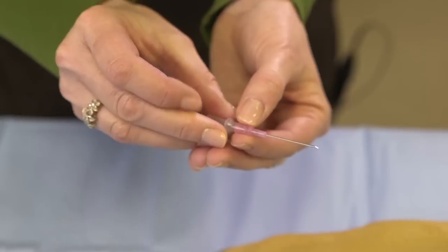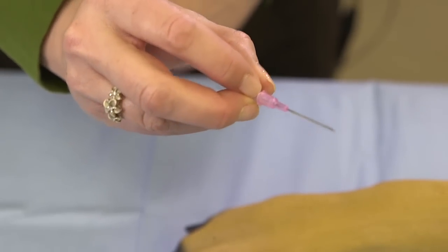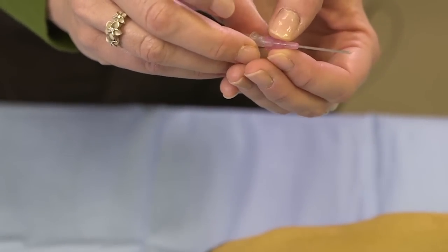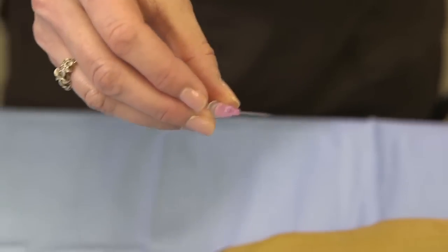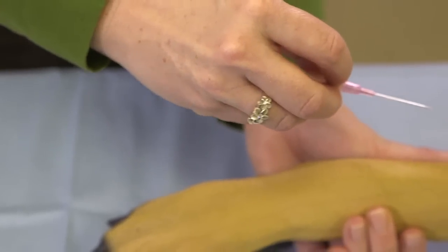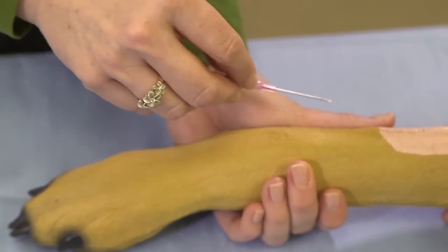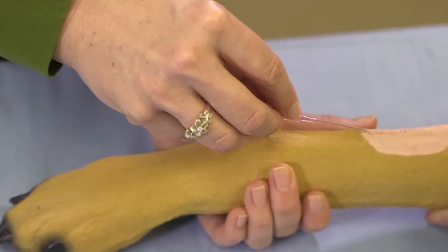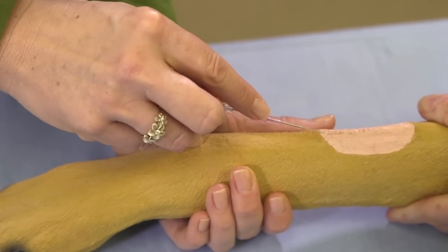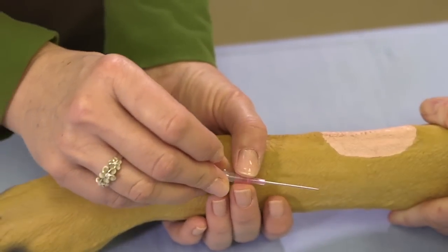Grab your stylet with your middle finger and your thumb. You want your first finger to be able to push that catheter off into the vein. When you are putting a catheter in and you go into a vein, you may want to actually pull back on the stylet, keeping your catheter in the same place, rather than pushing your catheter into the vein.